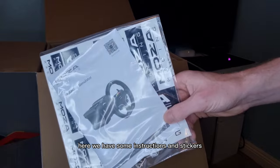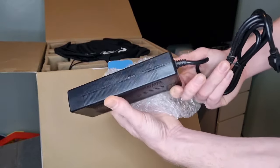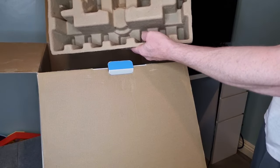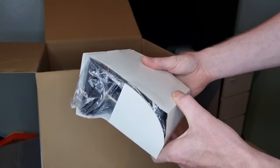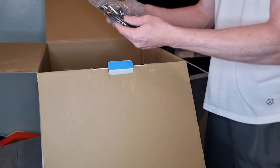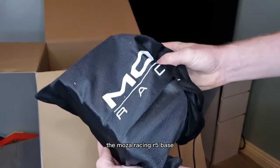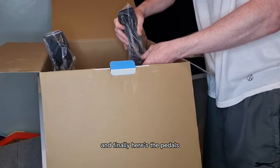Here we have some instructions and stickers. Next up is the power brick. The EES steering wheel, which is in a dust proof bag. Here is the desk clamp for the wheelbase. Power cable and USB cable. Cable for the pedals, and there's also some fixings and tools inside this bag. The Moza Racing R5 base, which is also in a dust proof bag. And finally, here's the pedals.